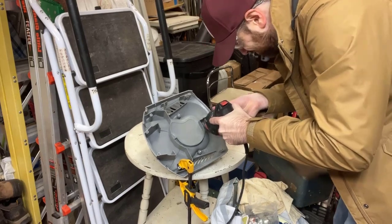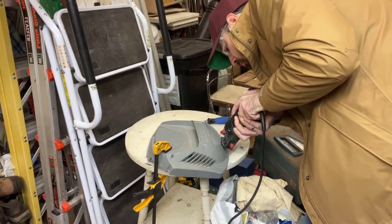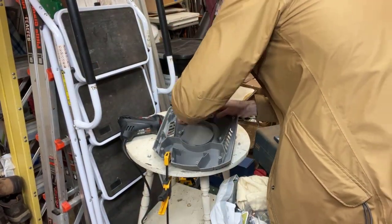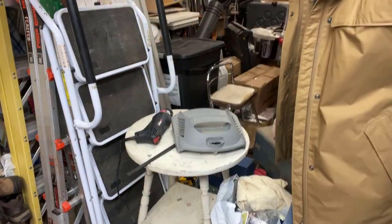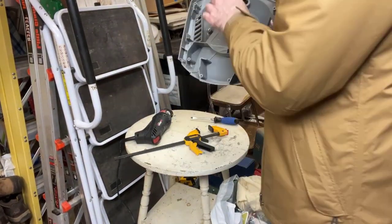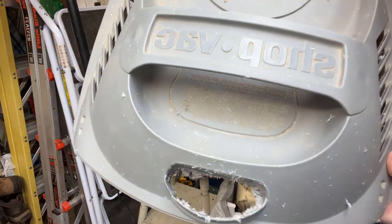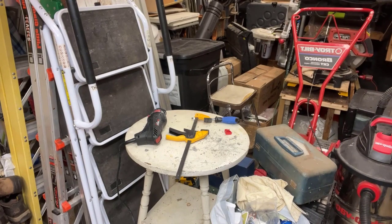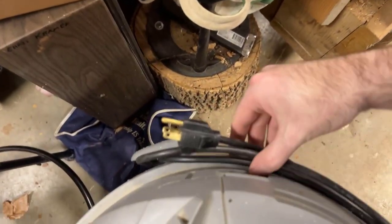The reason they build them like this is to protect the internals from water, because this is a wet-dry vac. If you remove the buttons this way, you're obviously more prone to water damage, but for my situation I don't use this for water, so it should work fine. Once you're done you should have a fairly clean cut — you can use sandpaper to clean it up more, but you should be able to access that switch at this point.